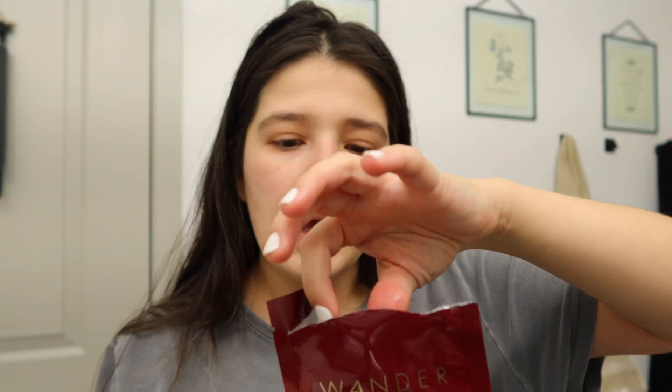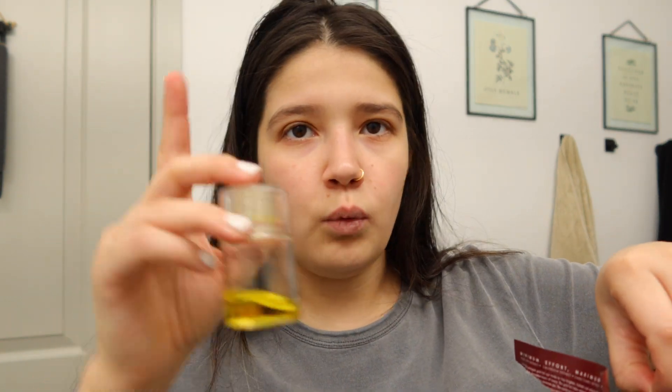I just finished that, so I'm going to use these under-eye patches, and then I'm going to do my hair routine, which I already should have been doing while the under-eye patches sit.